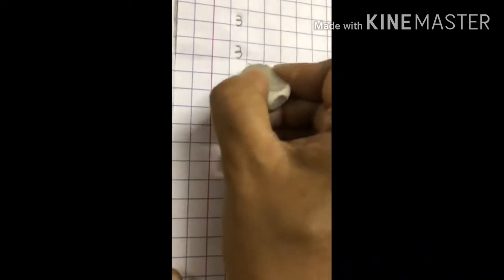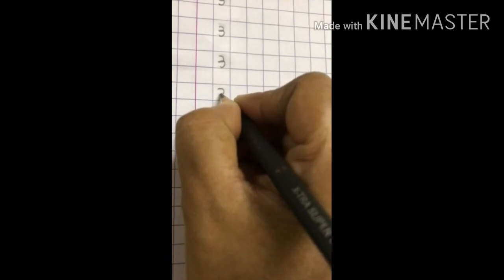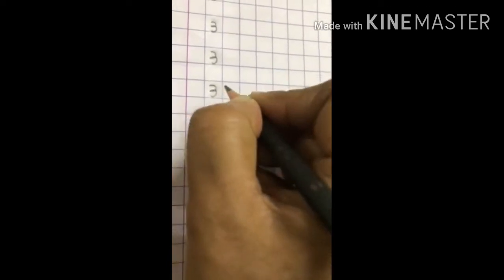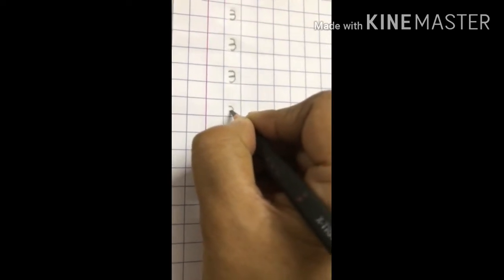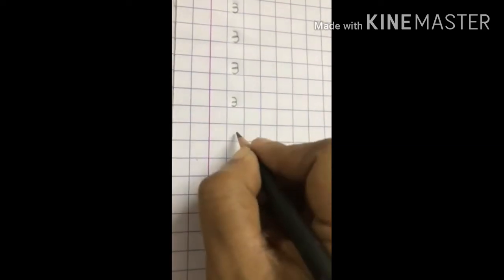Let's erase this 3 and write it properly. Make a curve, don't lift the pencil, go back again and make another curve. 3. Make a curve, go back again and make another curve.